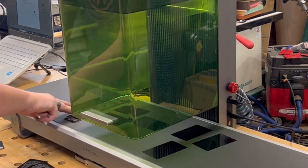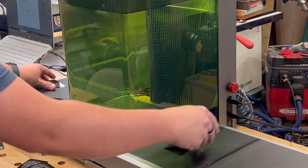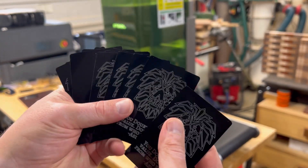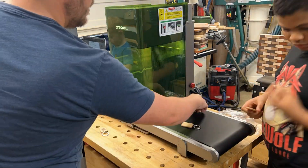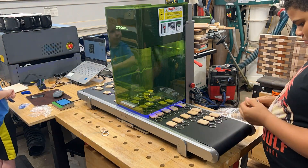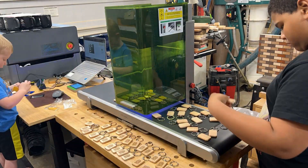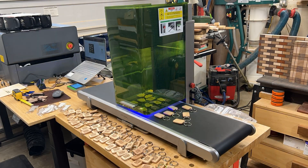This video is going to showcase a lot of different project ideas — some real time, some sped up — just giving you a feel for how it works. Those scoring passes on the F1 Ultra: really fast, really clean, lots of possibilities. Other projects: keychains are great. Here I have two of my sons helping me out, lining up all these different wooden keychains.